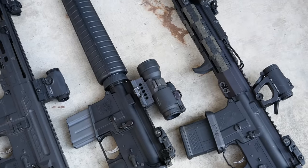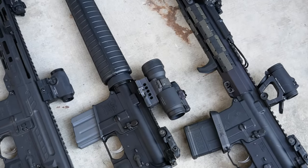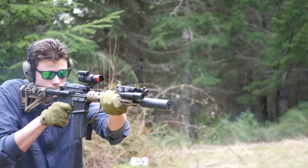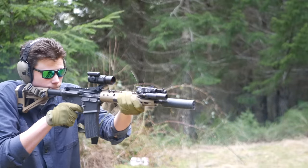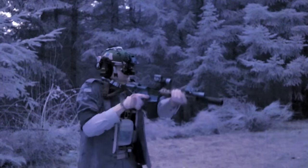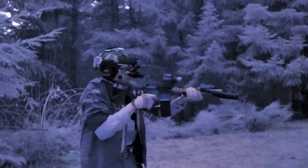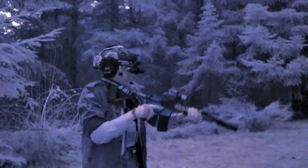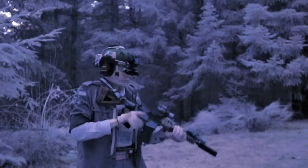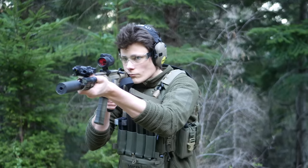Not all AimPoints are created equal. For a long time, the AimPoint Pro was the go-to mid-range option for a red dot. It's rugged, it has good battery life, and it's NV-capable, even if its night vision performance was not exactly stellar. Basically, if you wanted a high-quality red dot but you didn't want to shell out for an AimPoint Micro, you looked for a used Pro, and that was your foot in the door.